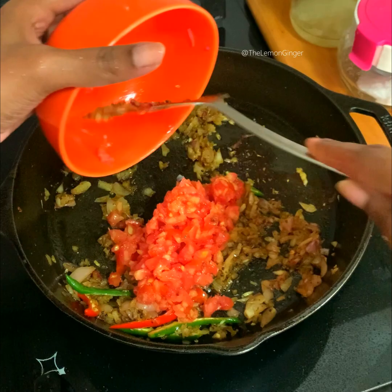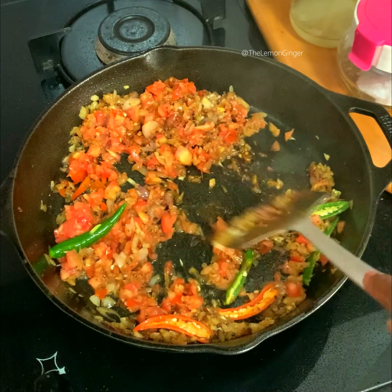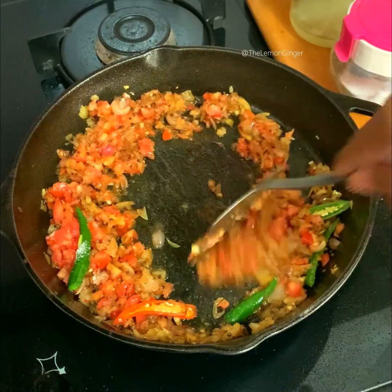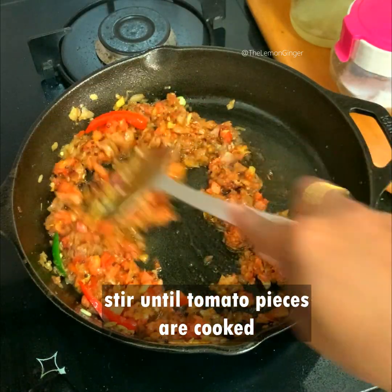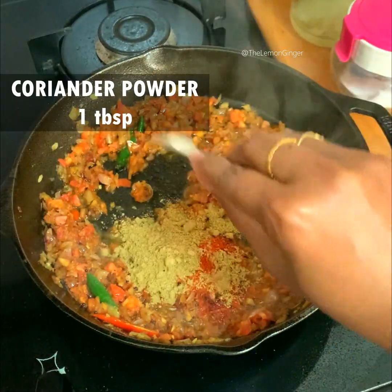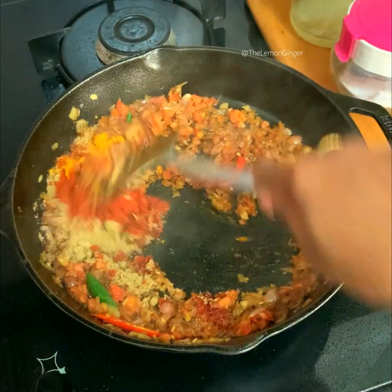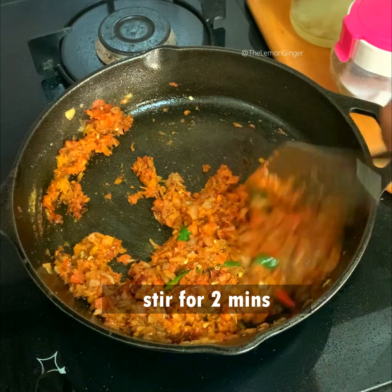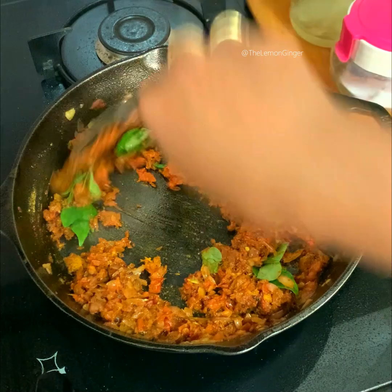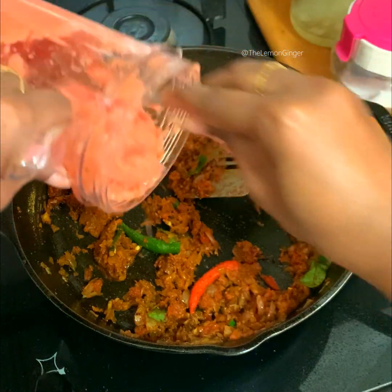Add five green chilies. Once the onion is cooked, add one small tomato, also chopped into really small pieces, along with a little salt. Once the tomatoes are cooked, it's time to add the spices: one tablespoon of chili powder, one tablespoon of coriander powder, and one teaspoon of turmeric powder. Stir for around two to three minutes until the raw taste of all these powders fades away. Add a little curry leaves.